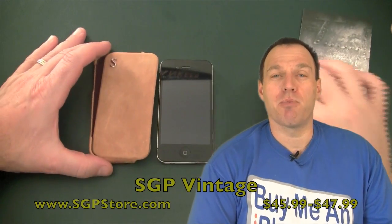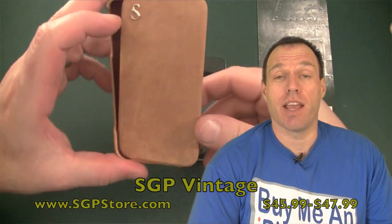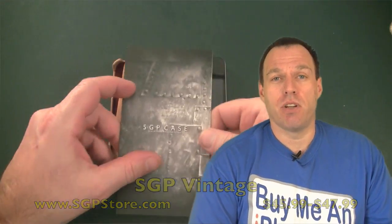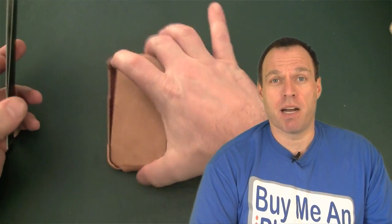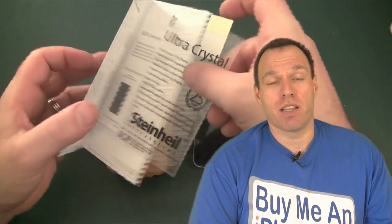Welcome to the close-up camera. We're going to get into the meat and potatoes of this SGP Vintage Case. First, let's take all the stuff out of the box. As you know, SGP gives you a lot of extras — it's a really good value for the money. Obviously you get the case, and you also get a Steinhill SGP Crystal Clear Screen Shield, which by itself is about a $6 value.